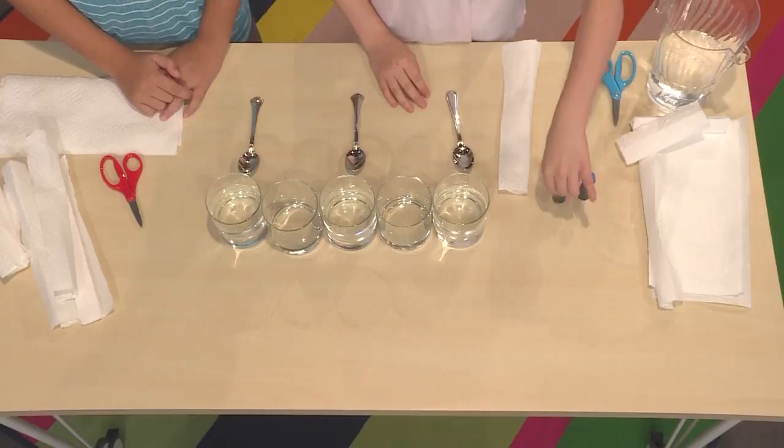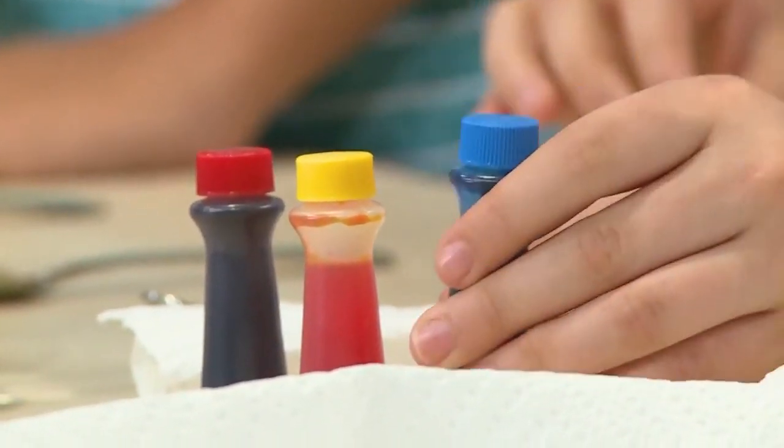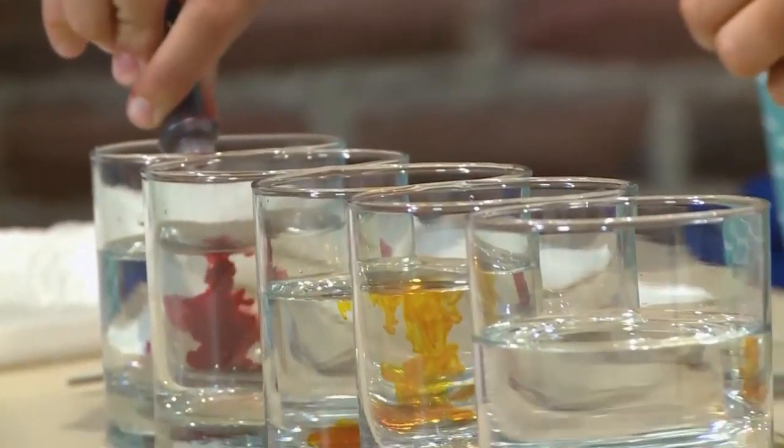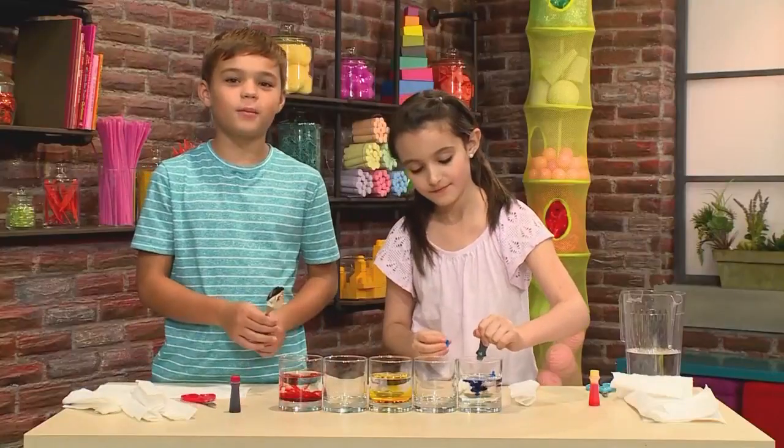If you want to make a rainbow, make your first one red, make the middle one yellow, and make the last glass blue. These are three parts of the rainbow. I added about three drops in it. And now you're going to mix it with a spoon.